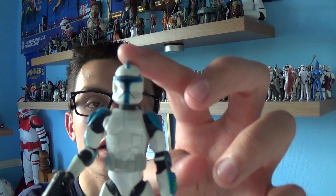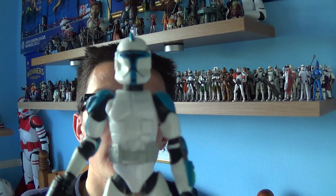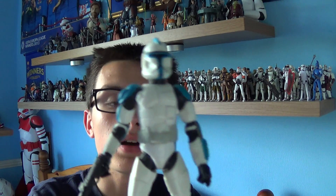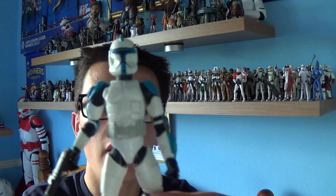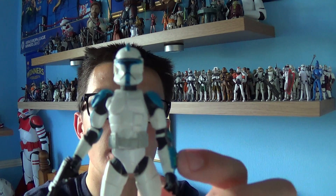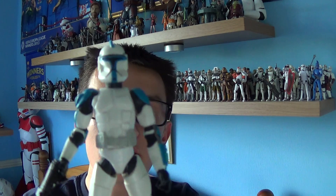Unfortunately this guy doesn't come with a removable helmet, so that's a shame. But overall I'm very pleased with this figure. I was looking for this figure for quite a while and I managed to pick him up in one of my local comic book shops for a really decent price. If you haven't got this guy, I urge you to go on Amazon or any local comic book store in your area to try and track him down, because he's an excellent figure and I urge you to add him to your collection.